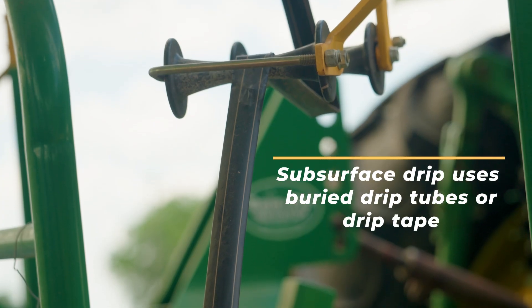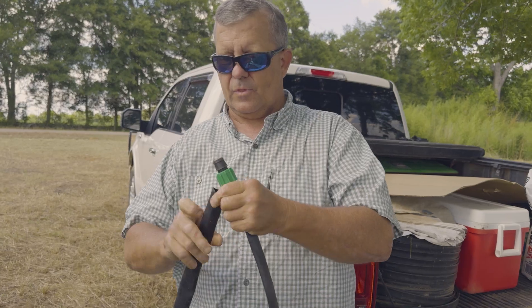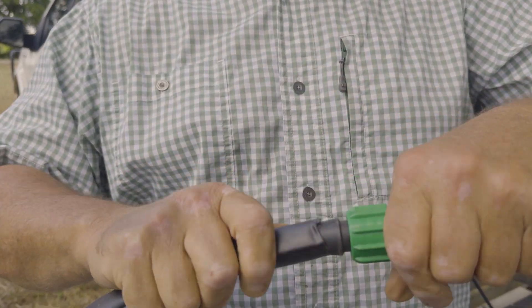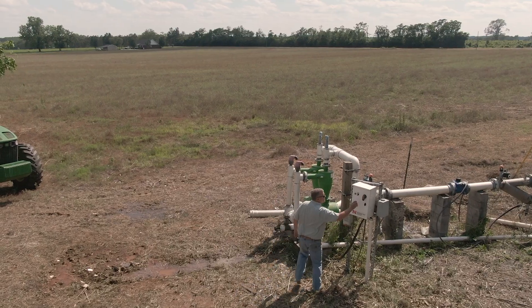I wanted to install subsurface drip irrigation. Several years ago I was in North Alabama and saw some subsurface drip, and I wanted to bring that practice to South Alabama to increase revenue on this field.